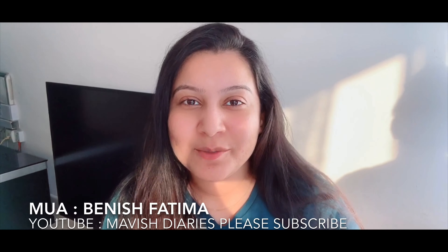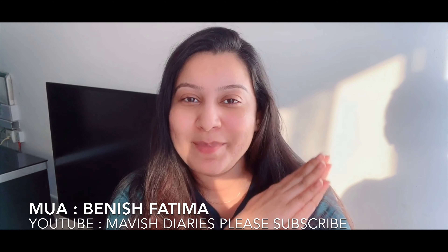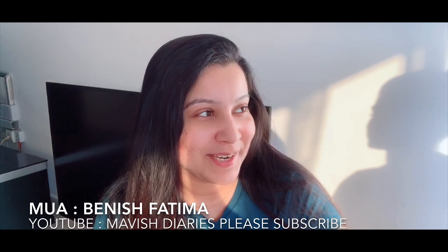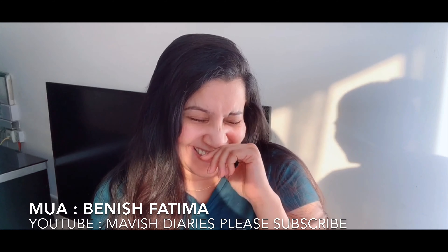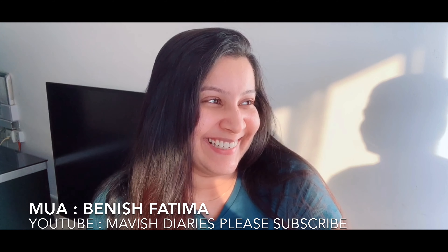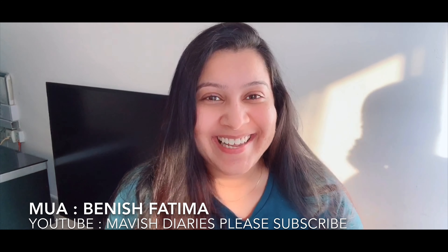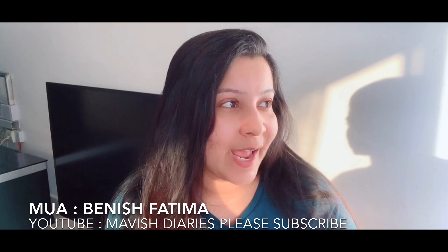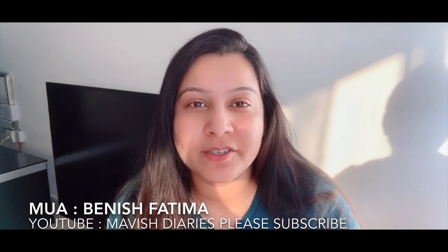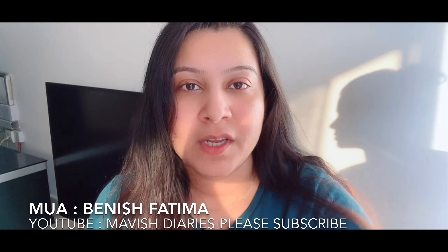Hello, welcome back to my YouTube channel. Today my friend Binish is going to do my makeover. Binish, you are going to do makeup today — daily wear makeup. So she is going to do my daily wear makeup. Let's start.